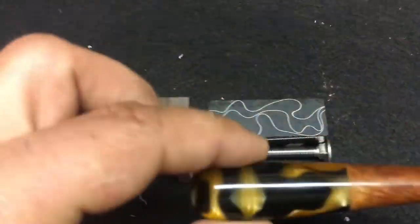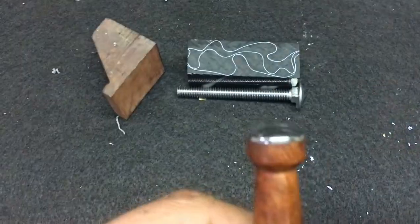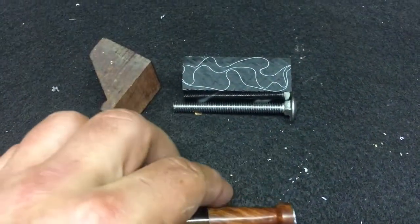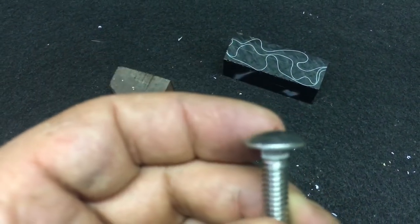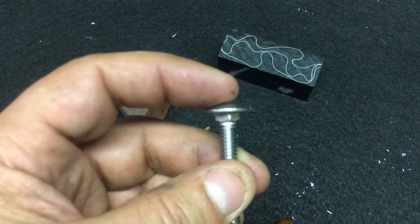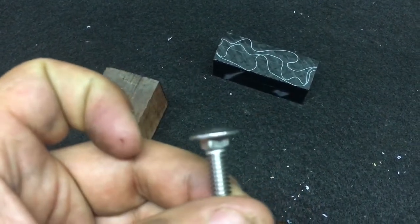That's generally how I make the tampers, and they turn out something like this — baseball-bat style. Normally I shave the bottom flat: instead of the bolt end being convex, I take it to the bench grinder at an angle and grind it down so there's only that little rim of stainless steel.